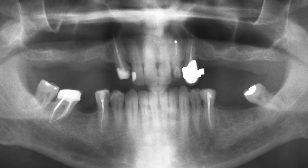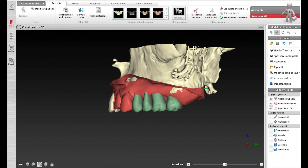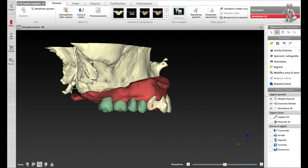Male patient missing all maxillary molars and premolars. Treatment planning involves left and right lateral sinus elevation without grafting material, with simultaneous replacement of six implants, three on each side.